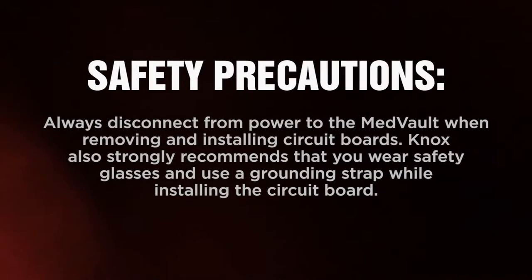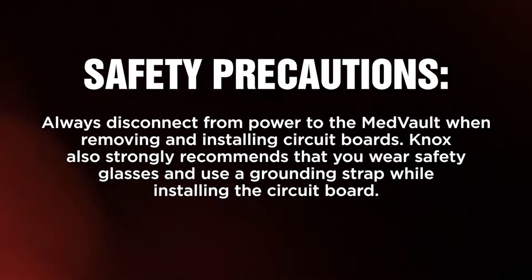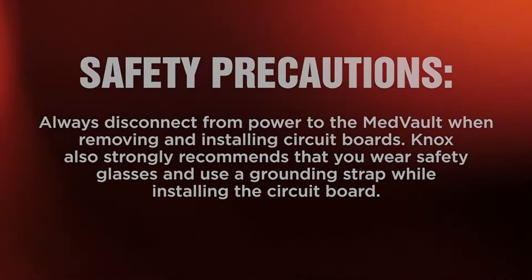Please take the following safety precautions. Always turn off power to the Medvault when removing and installing circuit boards. Knox also strongly recommends that you wear safety glasses and use a grounding strap while installing the circuit board.